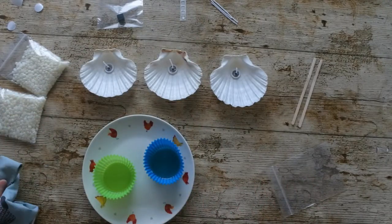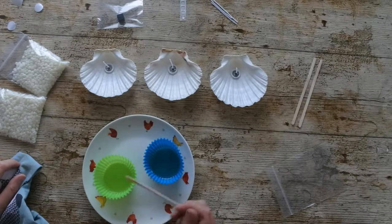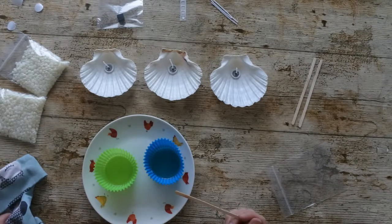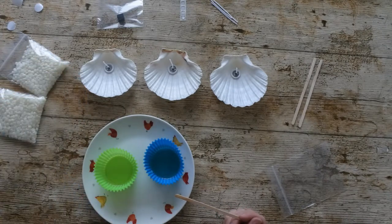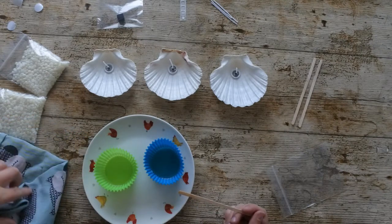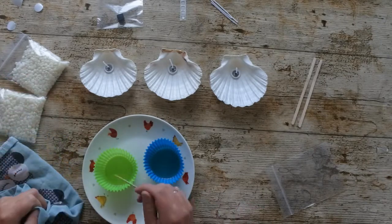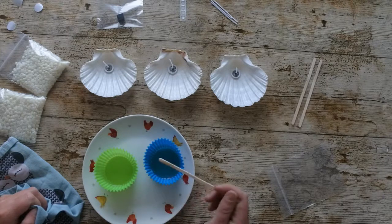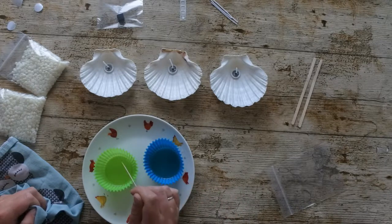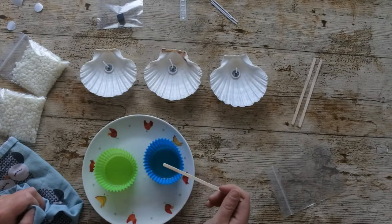After about two minutes, maybe just over, my wax has now fully melted. When you're getting it out of the microwave, make sure to use either a tea towel or an oven glove to protect your hands when picking up the plate, because the plate will be hot — just like any other food you would put in the microwave. If there are a few little pellets that haven't melted yet, just give it a stir — stirring will take out all of those lumps and pellets.